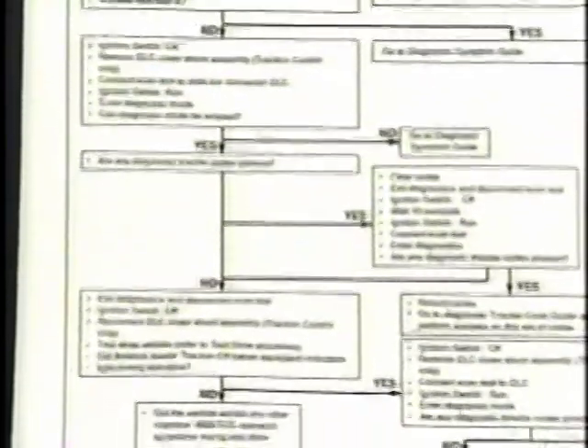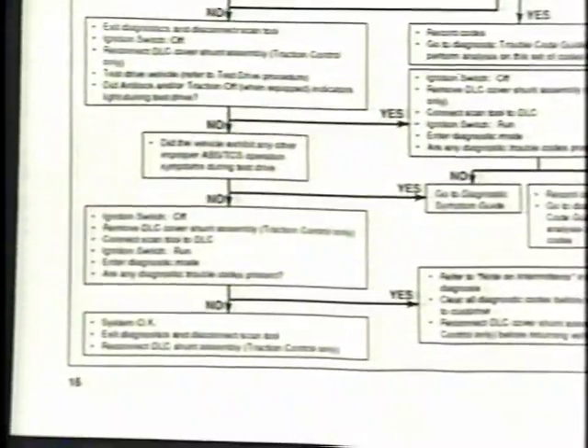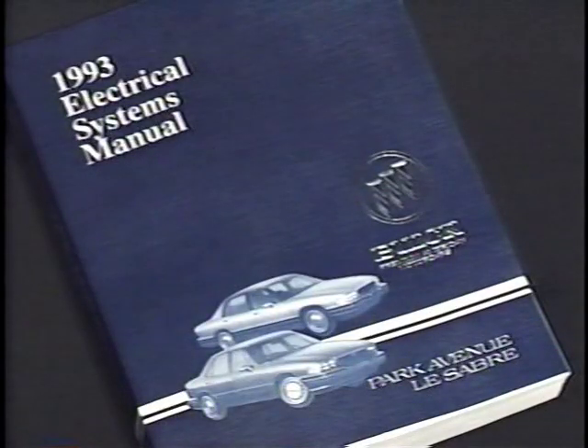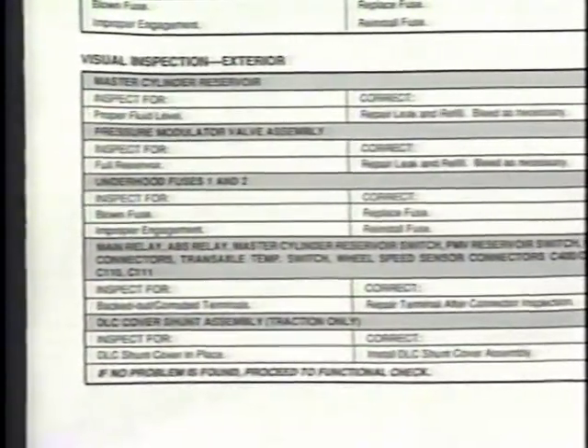The next step is to perform a thorough functional check. This is essential for verifying the complaint. If there is a problem, the functional check directs you to anti-lock brake and traction control tests in the electrical service manual. For convenience, the KnowHow manual divides the visual inspection between two major areas: interior and exterior.